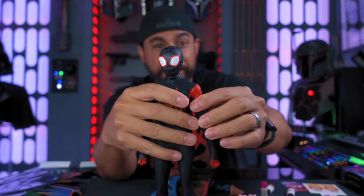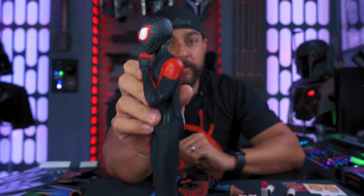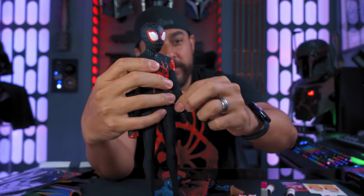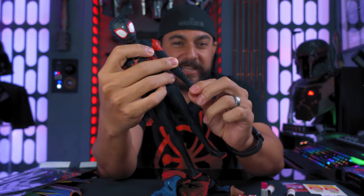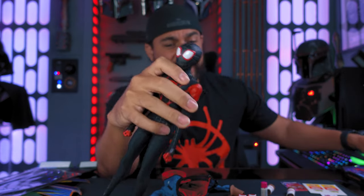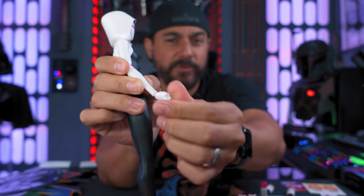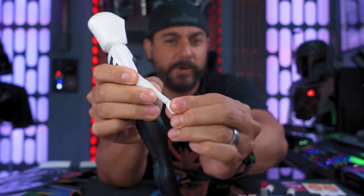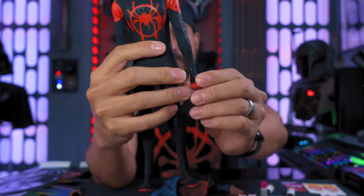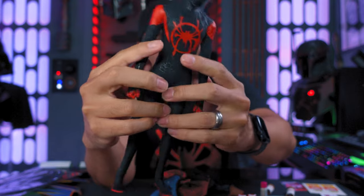Arms can stretch out, go all the way back, or all the way forward. You get double joints in the elbows, which is super cool. The downside is you have no articulation in the wrist other than turning, which is really weird because Spider-Gwen has full wrist articulation — you can twist the wrist in, out, and side-to-side. You don't get that with Miles. The wrists are stiff, and I don't know why they made that design choice.